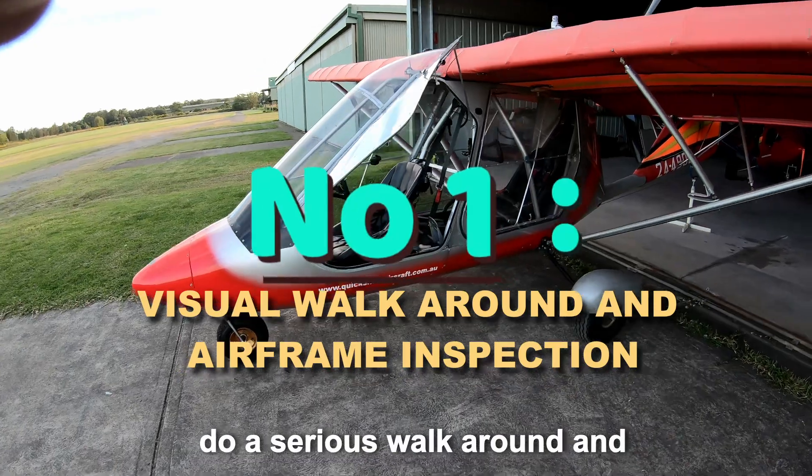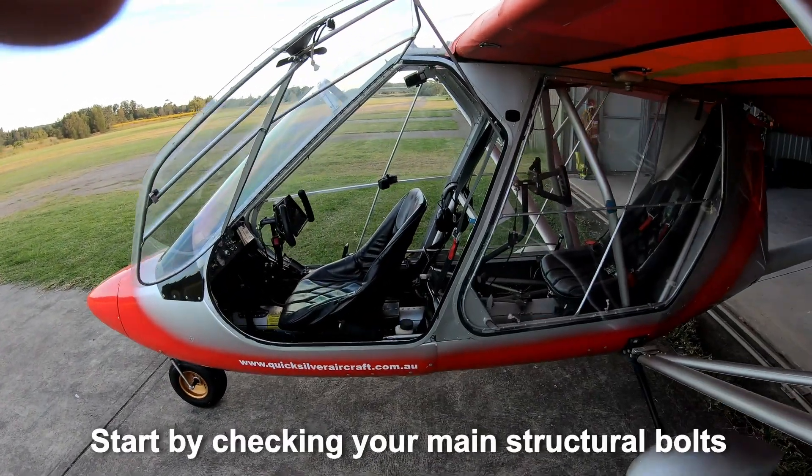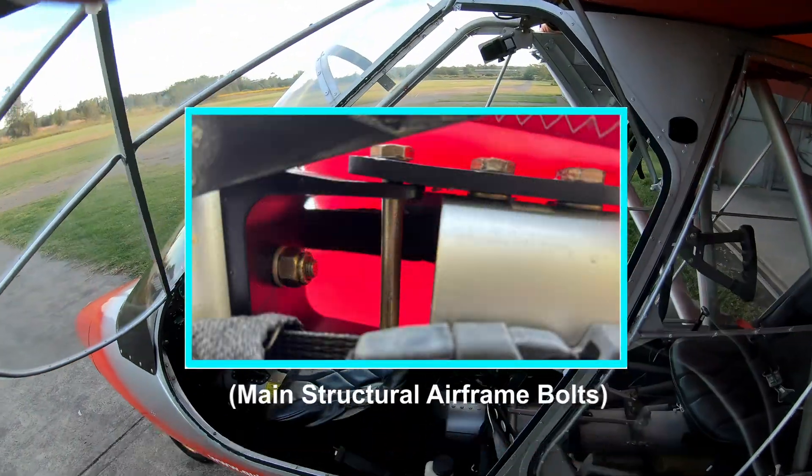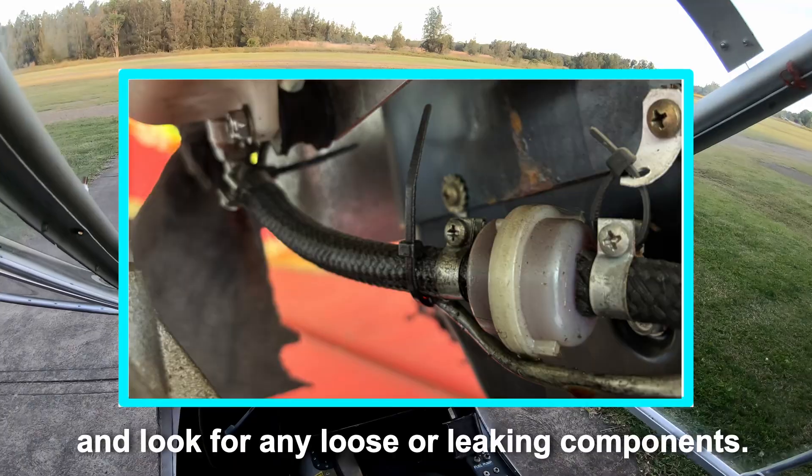Number one. Do a serious walk around and a visual check of your aircraft. Start by checking your main structural bolts, and check all visible parts, and look for any loose or leaking components.